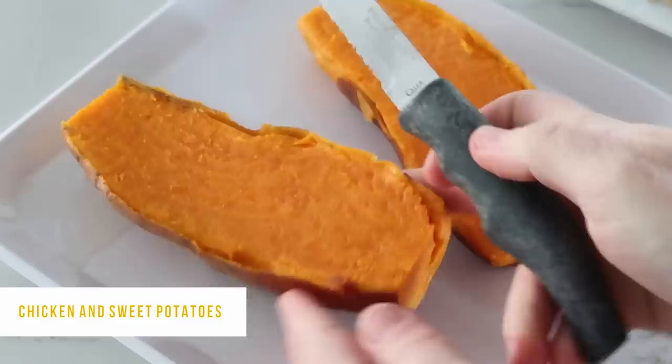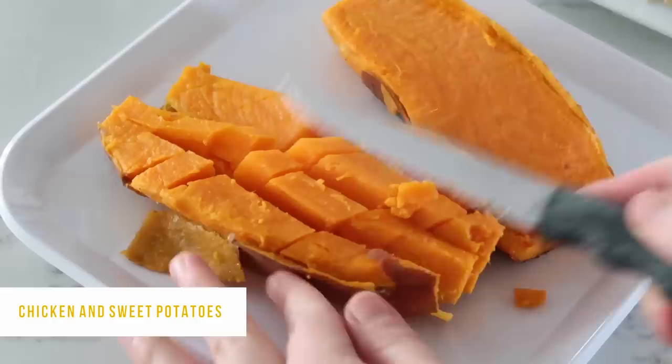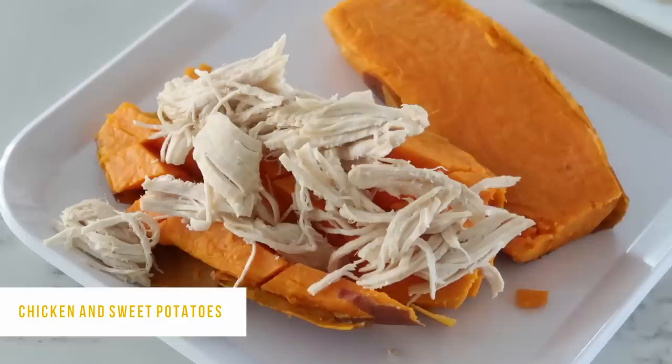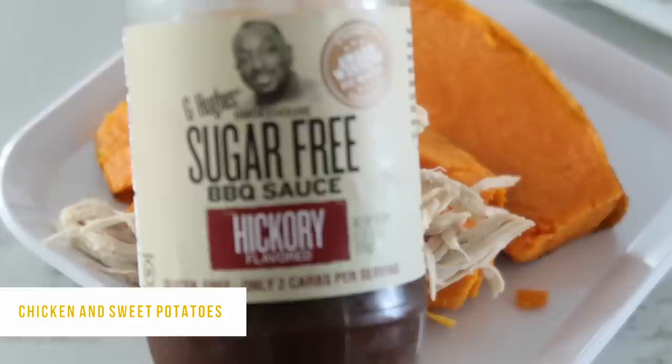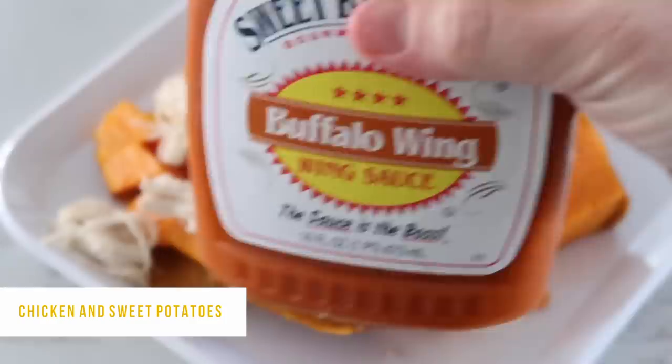To make it easier to eat, cut up the middle a little bit so bites come easier. Once your sweet potato is split, add your shredded chicken on top. My favorite sauce for this is buffalo wing sauce — you can also use barbecue sauce, or a sugar-free hickory flavored sauce, which is actually really good. If you use buffalo wing sauce, add a little ranch on top too — delicious! If you like these Instant Pot recipes, make sure to check out our others. I'll see you next Sunday!